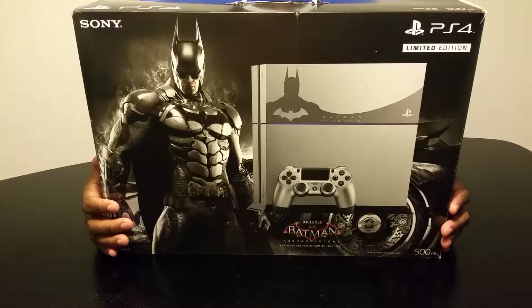Good evening YouTube. It's your boy WhoElseUnderscore22 here to do an unboxing of the limited edition PS4 Batman Arkham Knight series.